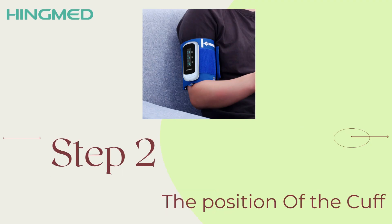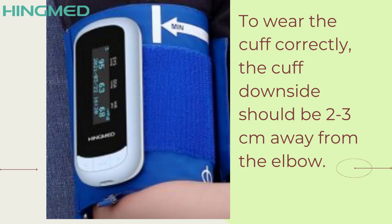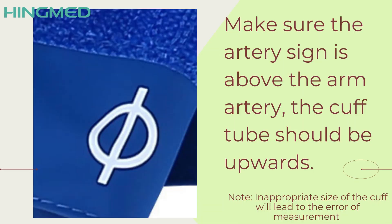Step 2: The Position of the Cuff. To wear the cuff correctly, the cuff downside should be 2 to 3 centimeters away from the elbow. Always make sure the artery sign is above the arm artery, and the cuff tube should be upward.